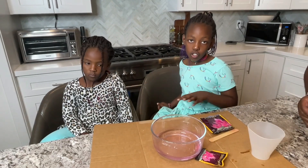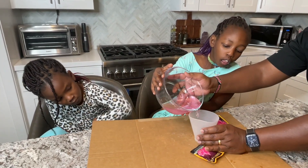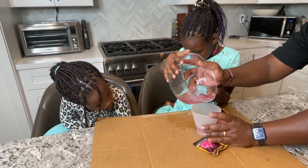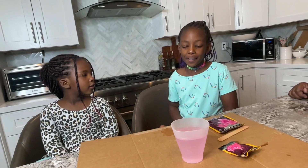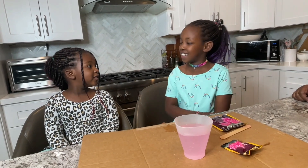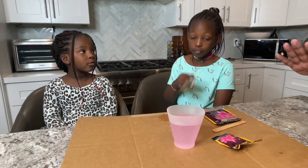Anything that's not dissolved cannot go into the growing chamber, so make sure you leave that at the bottom. Whatever is not dissolved stays here. It looks like good pink juice for Valentine's Day, but you should not drink it — it says do not eat or drink. Wait for it to cool for 15 minutes.